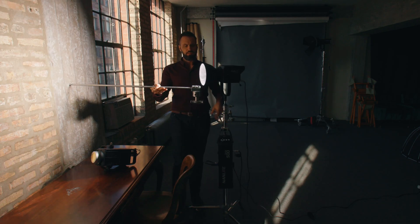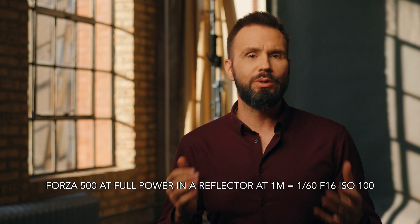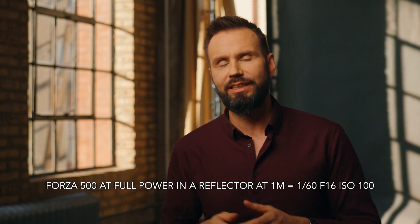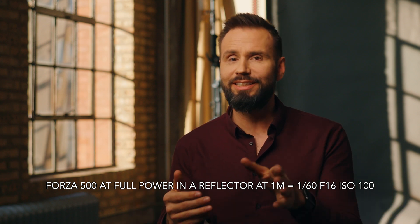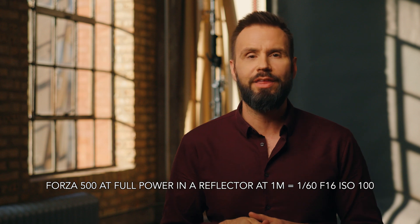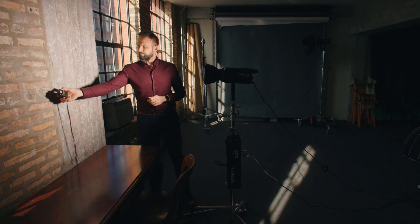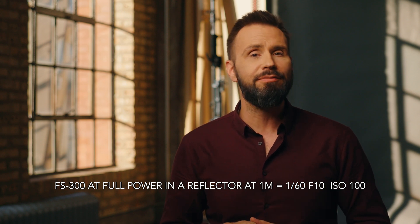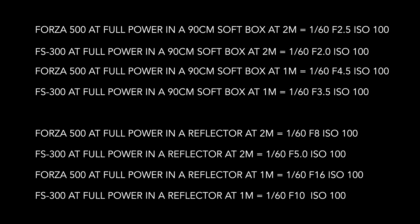With the light one meter away from the wall and the standard reflector, with the Forza 500 my exposure was 1/60th of a second at f/16 at ISO 100 — that's pretty much the sunny 16 rule. With the FS300, my exposure was 1/60th at f/10 at ISO 100. So once again, when using hard light, the difference between the two lights was one and a third stops.